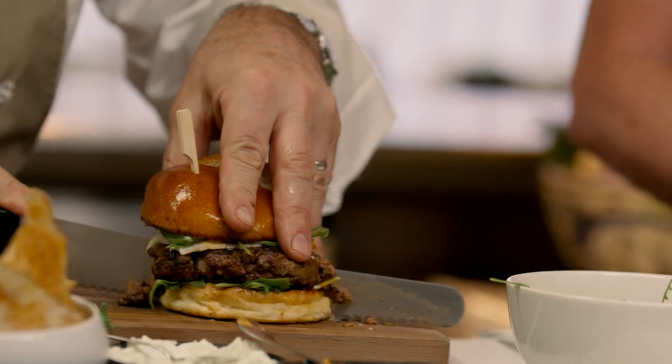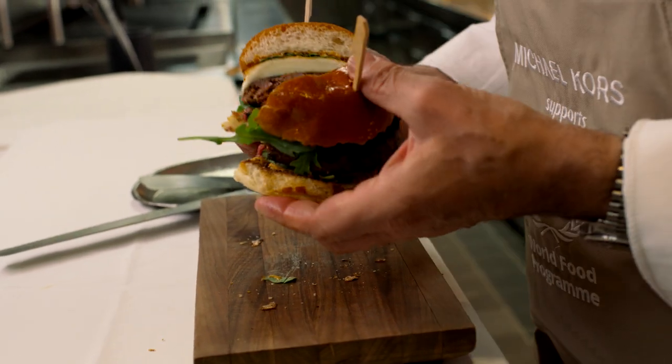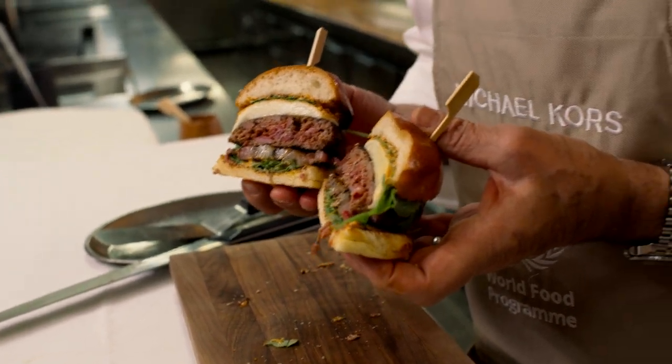You want me to cut yours? Maybe you should do it so I don't destroy this perfect burger. Voila. Perfect. I think I'm going to have a bite — I have to have a bite. Give me a Mediterranean summer. I'm happy. Really, the combination is incredible. It's like a vacation in a bite.